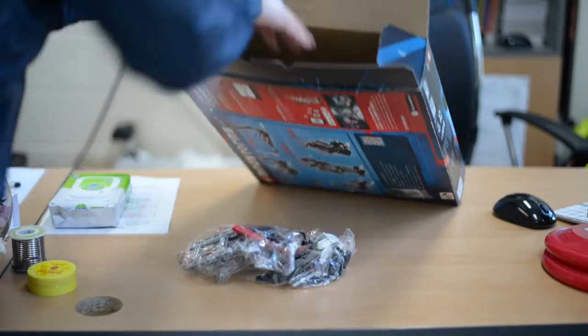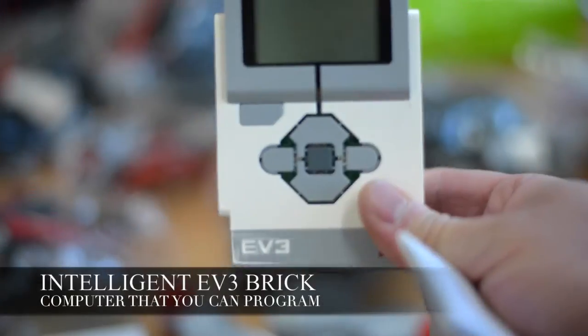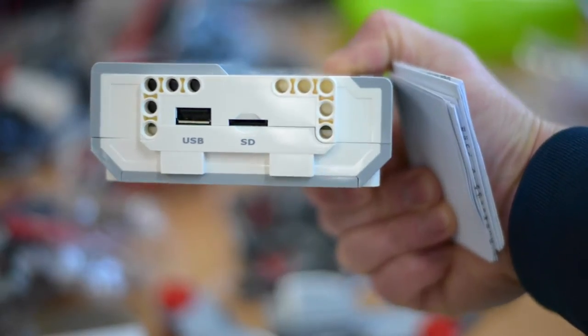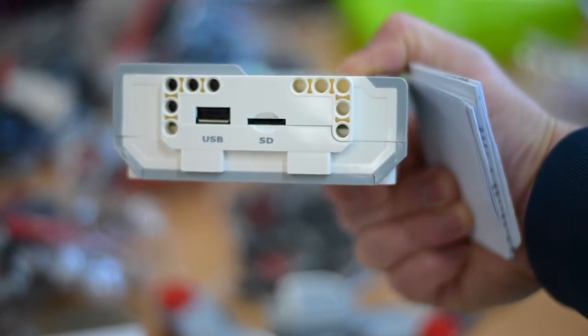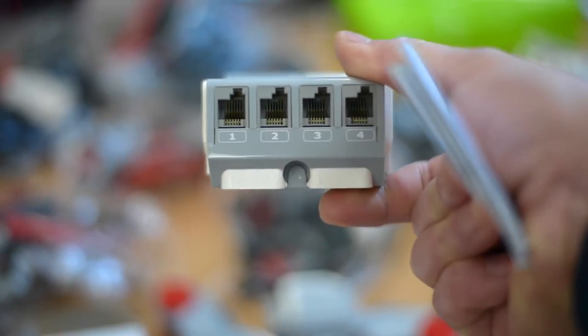As you can see, the box comes with a computer that you can program called the Intelligent EV3 Brick. It contains the ARM 9 processor, has a USB port for Wi-Fi and internet connectivity, a micro SD card reader, backlit buttons, and four motor ports.